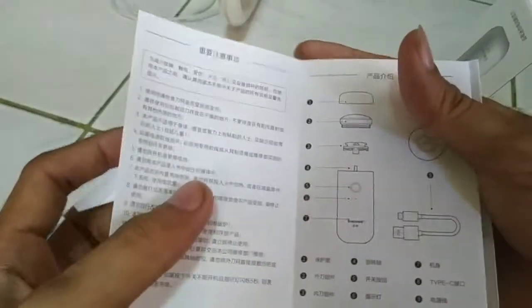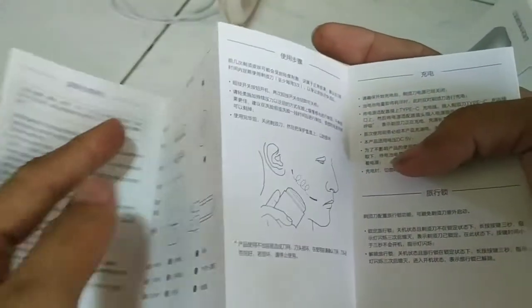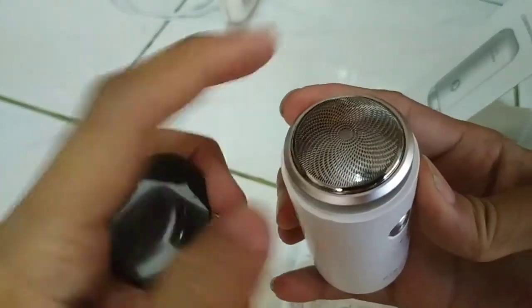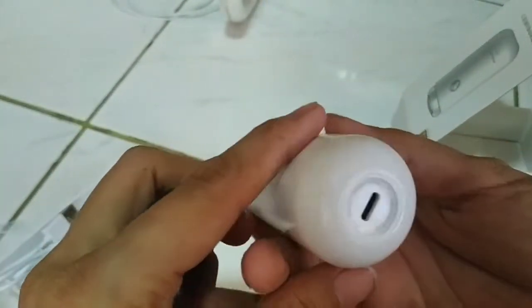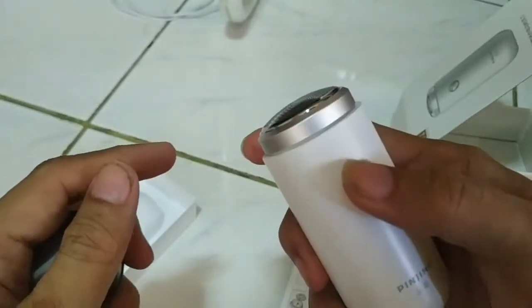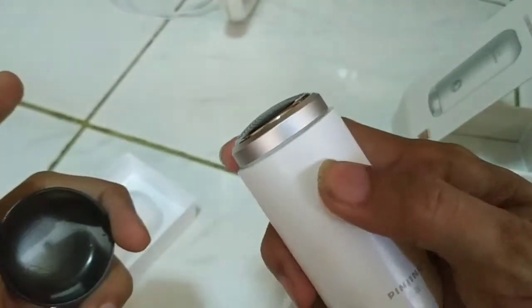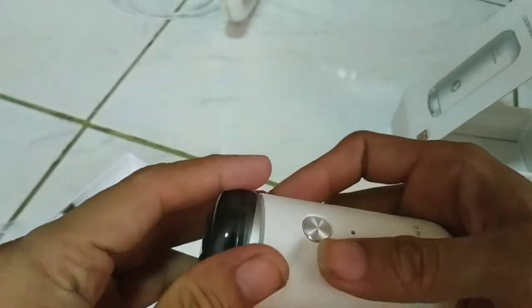The instructions are in Chinese. It's well built — the build quality is good. It has only one speed. Let's try it.